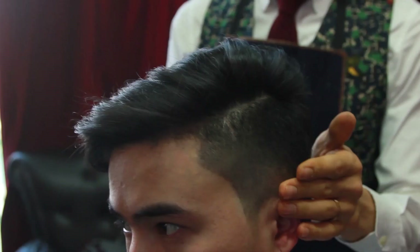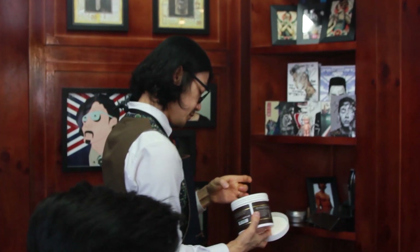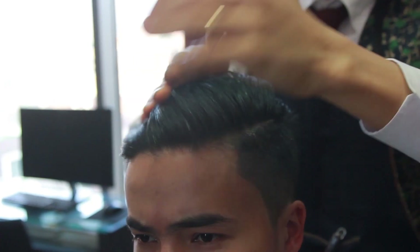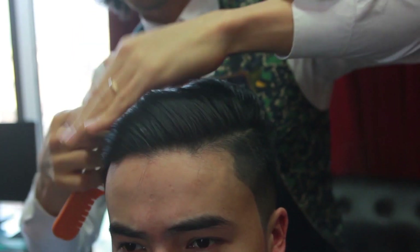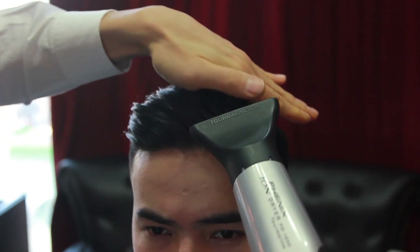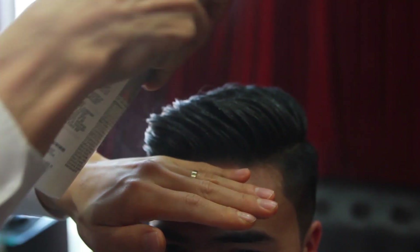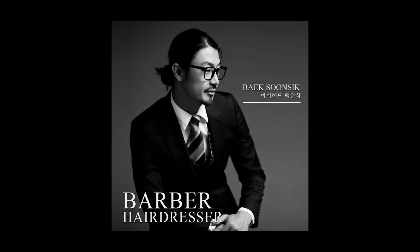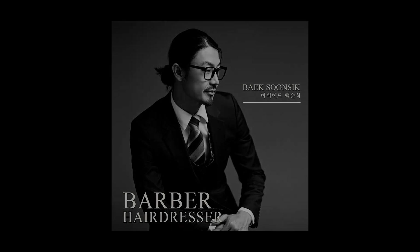What about a hit? You turn and face me, maybe this time I'll choose. What about a hit?